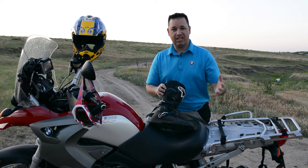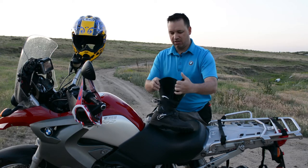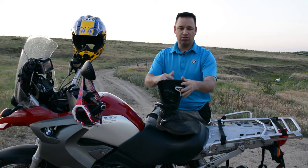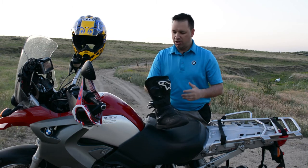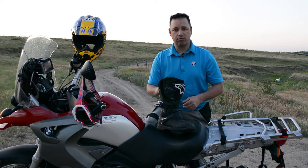Also, if you have thick calves, I liked this a lot — you can adjust the top of the boot accordingly for bigger calf riders. So this boot will fit a large array of individual riders.